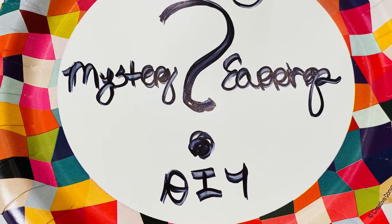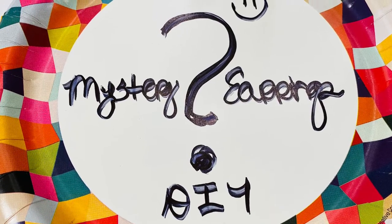What shall the DIY be? Stay tuned and find out. Hey you guys, so I've not forgotten that we are supposed to be doing some polymer clay jewelry today. But what we're going to do is a mystery earring.